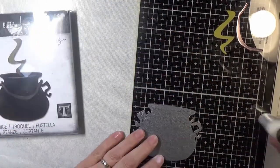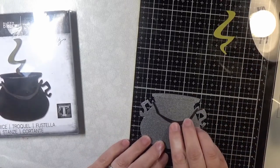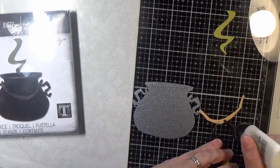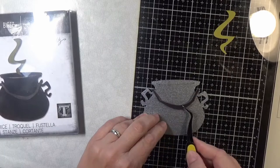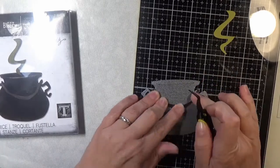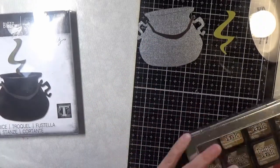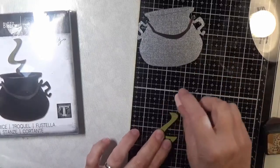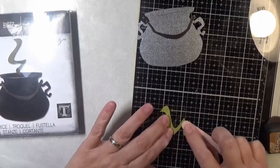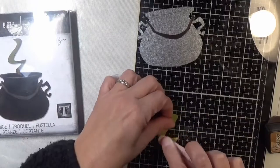I cut the Cauldron out of Simon Says Stamp Glimmery cardstock and I cut the handle out of some Tim Holtz metallic craft cardstock. I'm really starting to like that cardstock — I got several pieces of it in some different kits. I watched a Tim Holtz video where you can sand it and do different things with it, so I really think I'm going to order some packs of that stuff.